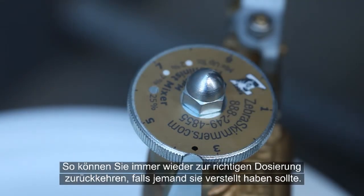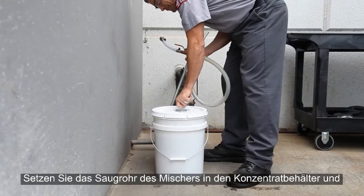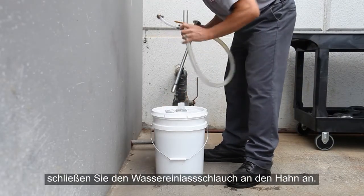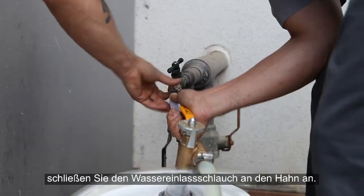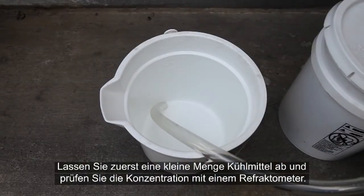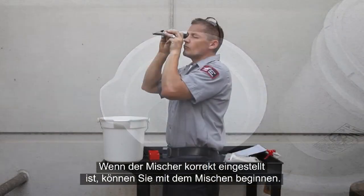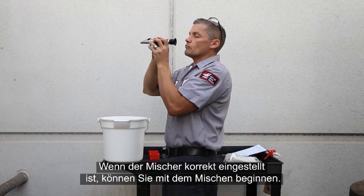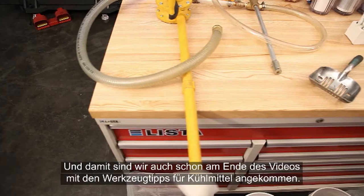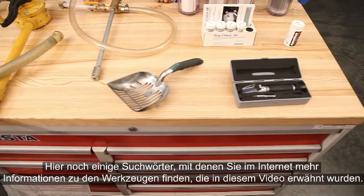That way, you can always get back to exactly the right setting with a quick adjustment. Place the mixer's suction tube into the concentrate container, and then connect the mixer's water inlet hose to the faucet. When selecting a mixer setting, dispense a small amount of coolant and check it with your refractometer. Once you have the mixer adjusted to your satisfaction, you're ready to mix coolant. That wraps up this Tools of Coolant video. Stick around for more information on how to search for the tools we mention in this video. Thanks for watching.